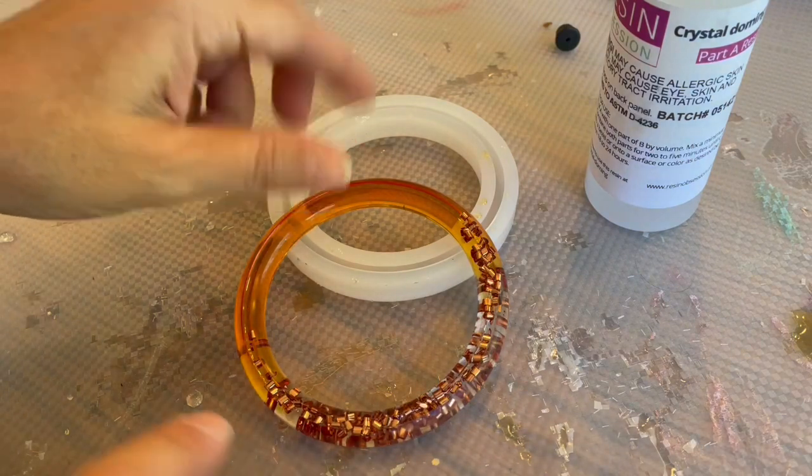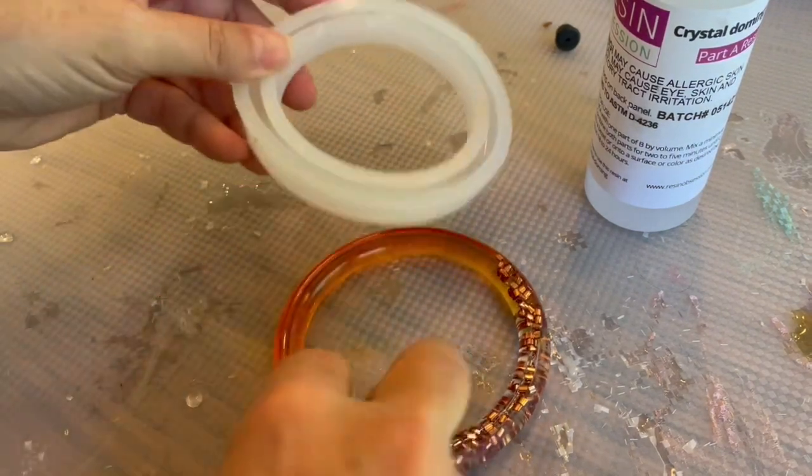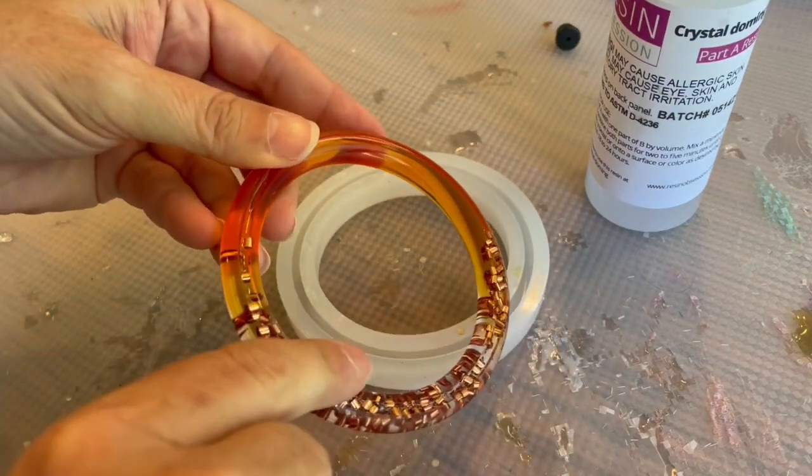I want to show you a trick today to help you deal with resin edges on your pieces. This is a bracelet I made recently and I want to show you a trick to fix this edge without having to sand. It's perfectly normal when you use a resin mold to get an edge on your resin pieces.